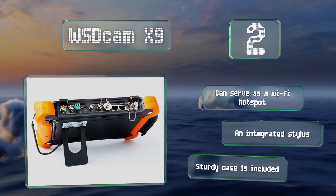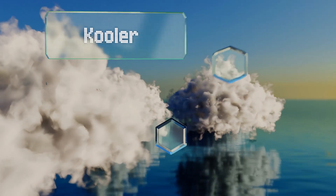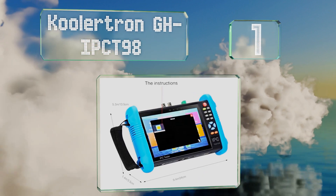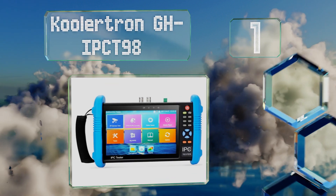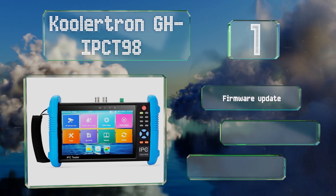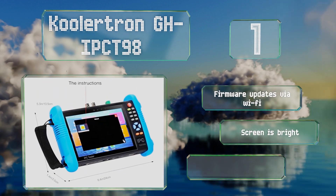Coming in at number one on our list, the feature-laden Coolatron GH IPCT-98 boasts a 1280 by 800 resolution touchscreen and can be used with both analog and IP cameras. It can also measure the download and upload speed of a network.